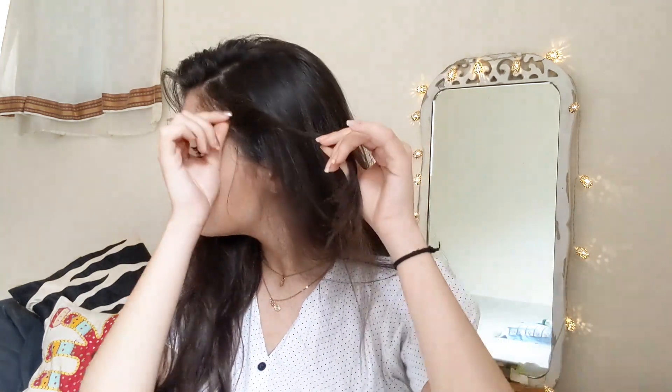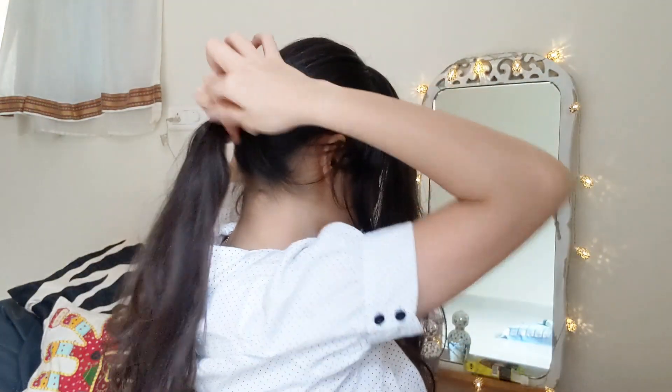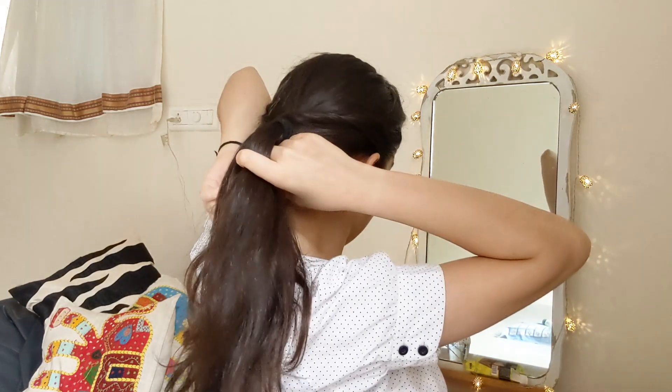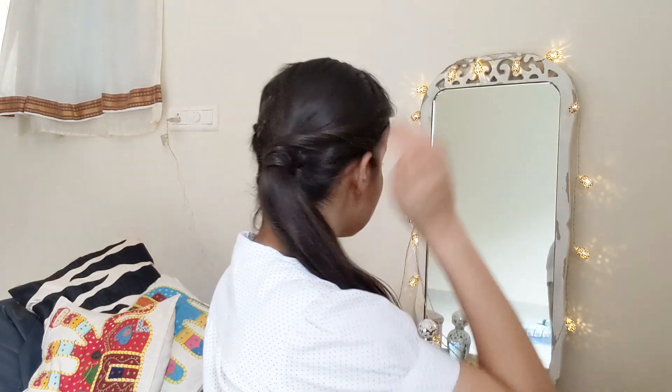For the next hairstyle, side-part your hair and take a few strands from the front section. Keep twisting and including more hair as you go until it reaches behind the ear. Secure it with a pin, then on the other side leave a front section and tie the rest of the hair into a ponytail, including the twisted braid. Make the front section super slick — that's what this hairstyle is all about — and wrap it around the rubber band for a super glamorous, cute look. If you don't have flicks, pull out some hair just in front of your ear and you're good to go. If you do have flicks, this is the best hairstyle for you.